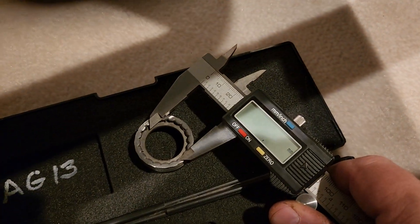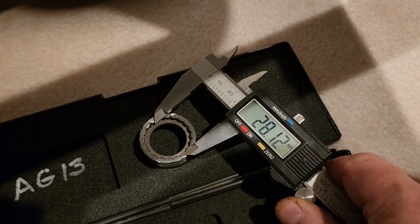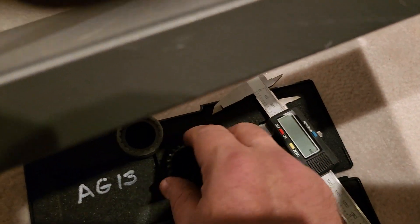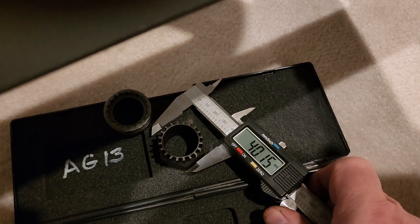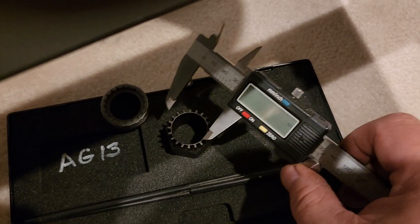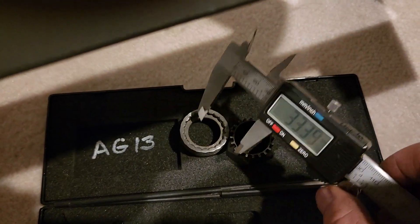I also wanted to show the size of this sleeve — it's about 28 millimeters — versus this tool here, which is about 32 millimeters on the outside. Put it on there and it's roughly 32, so it measures too large to be compatible with the sleeve.